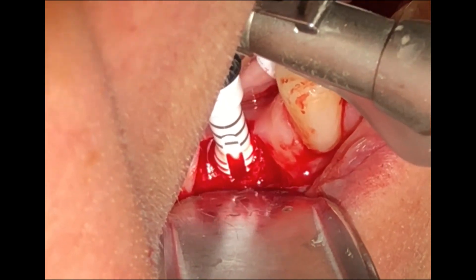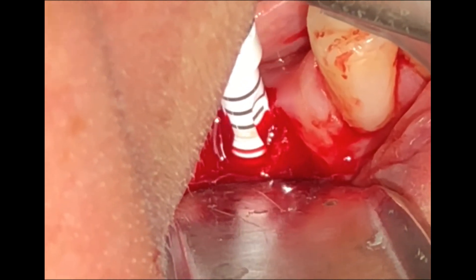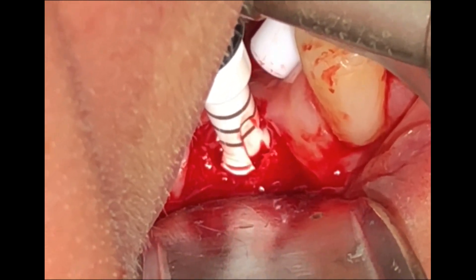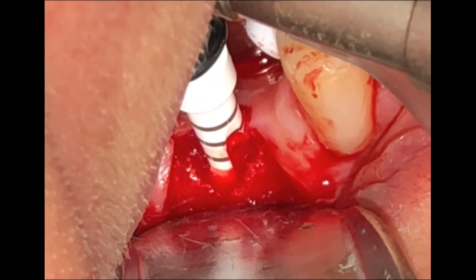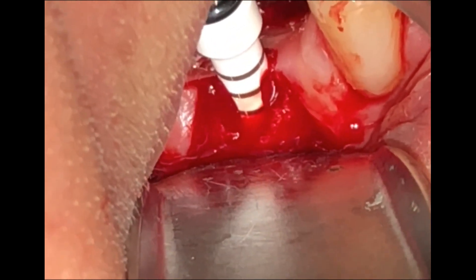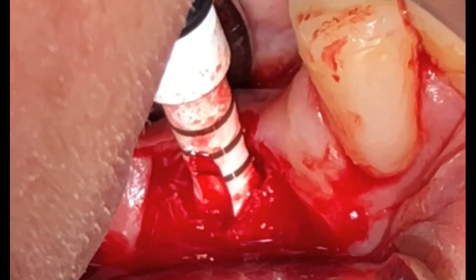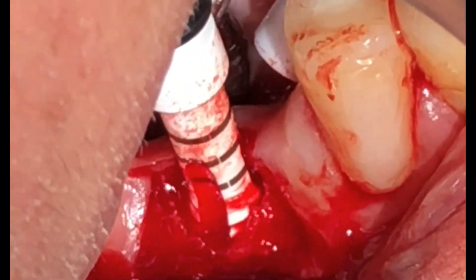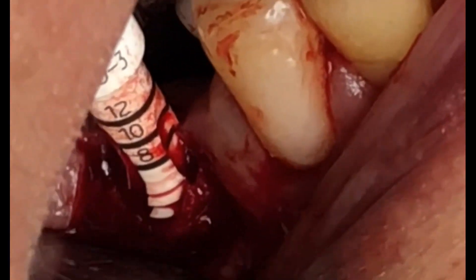The threading drill is used for medium to hard bone — D1 and D2 — and it should go all the way down the entire depth of the osteotomy. Here it is being reversed out of the osteotomy.